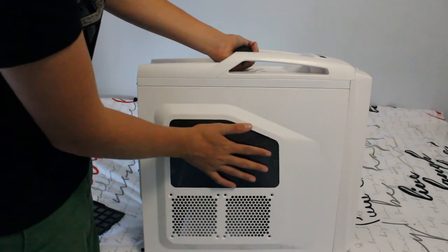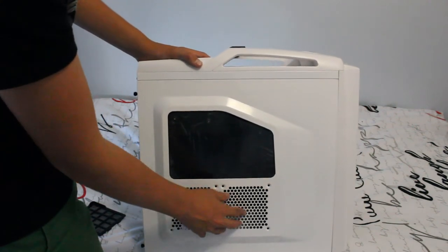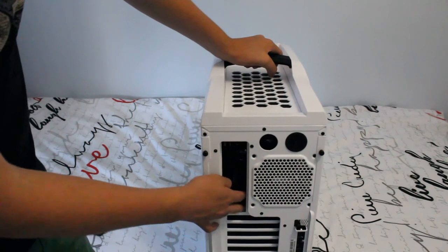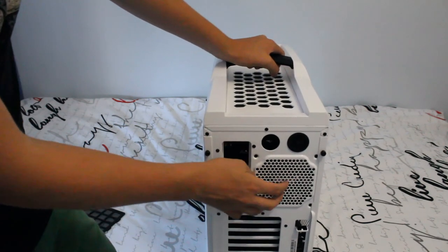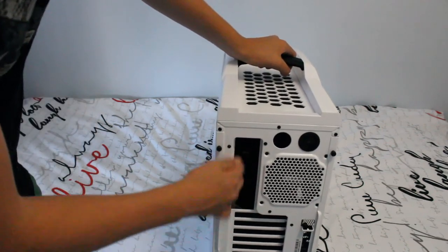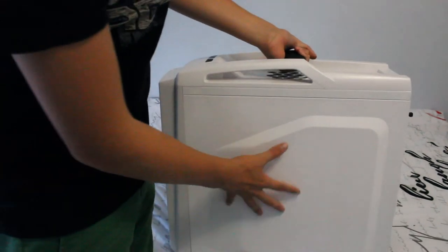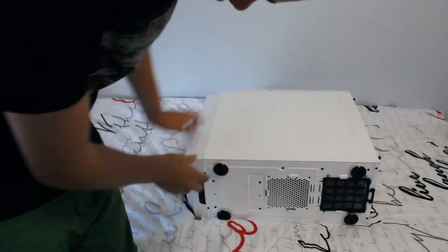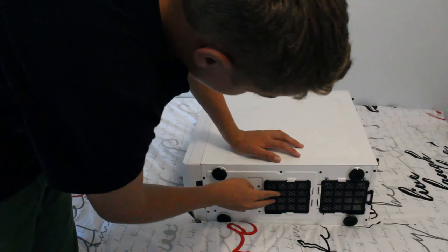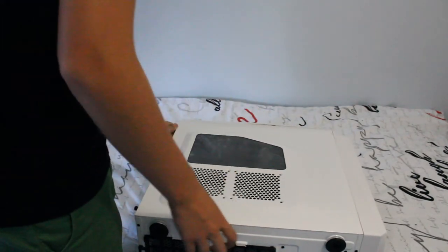There's a glass side panel, and two 120mm fan mounting brackets for additional fans. One fan is already installed. There are seven expansion slots, a power slot, the I/O shield area, and locking mechanisms for components. The bottom has a really nice rubber finish, and the side panel slides in and locks back quickly.